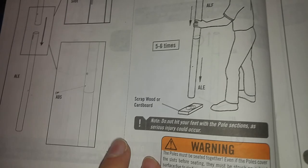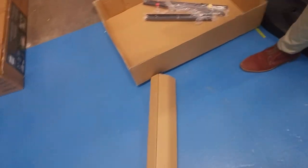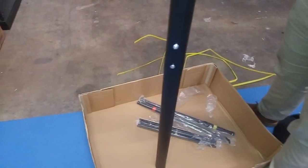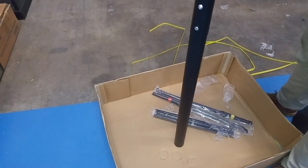It says to use a block of wood but cardboard would do. The slot has now disappeared, so this is how you know that your pole is fully secure.